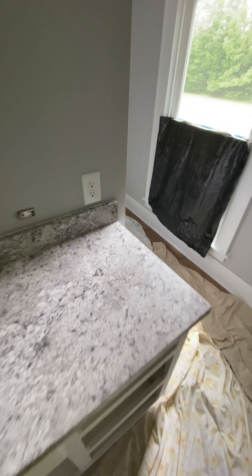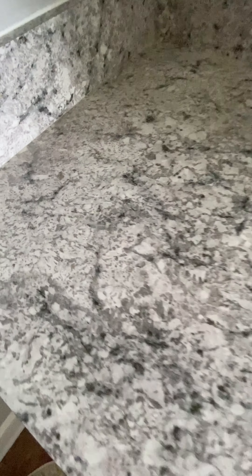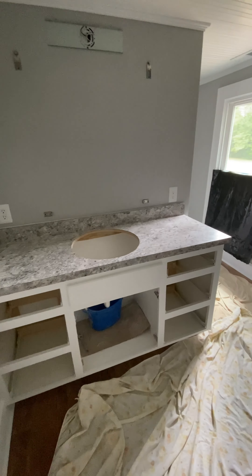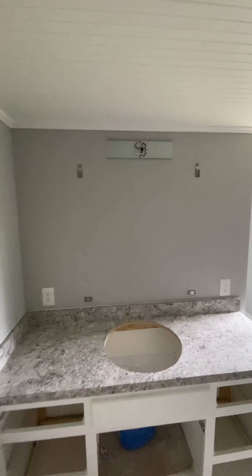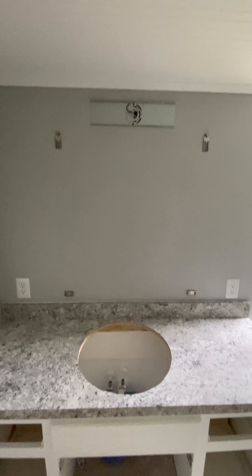Got the new top end for the vanity. Looks pretty good. Move the light to be more center of the sink and the mirror.